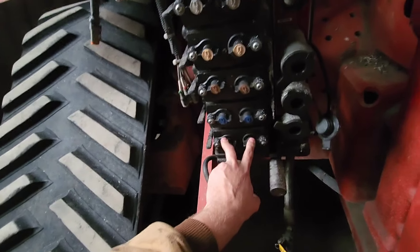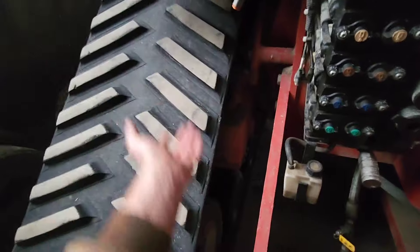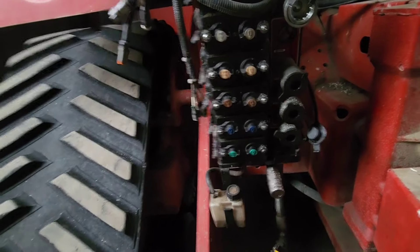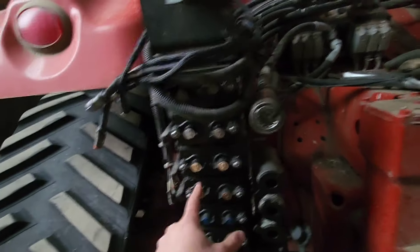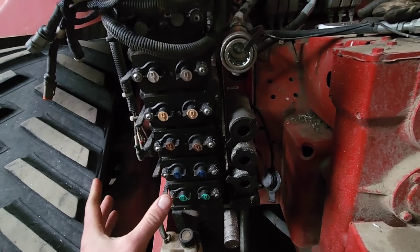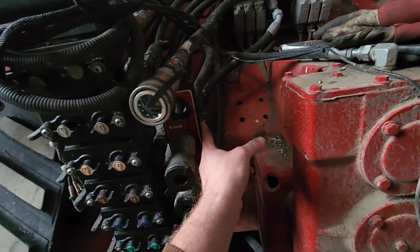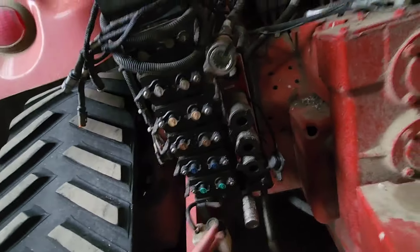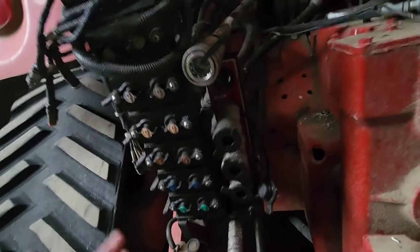We're just rejigging the hydraulics a bit. They recommend that for the shanks with sectional control - there's 70 shanks - for a faster response on up and down return, they want three-quarter fittings. They said it's okay to be on the existing hose, it's just that the half-inch couplers have a very small restriction. So we're going to go three-quarters. I'm going to add a plate on here, take all these off, add a plate, put some new quick couplers - SCVs.